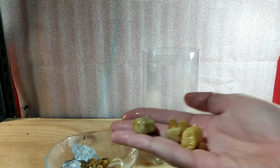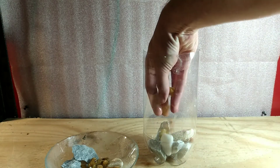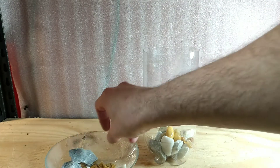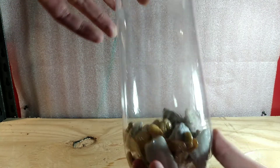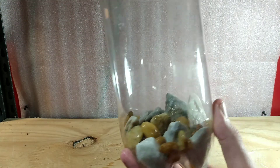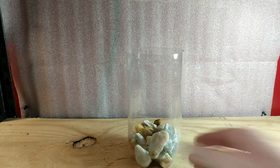Marble will leach calcium into your water and I suggest you be prepared for that, but I like to do that for my snails — it helps their shells. The pond pebbles are just for decoration; they add a nice contrast with the white stone. Just make sure you wash and rinse them thoroughly.